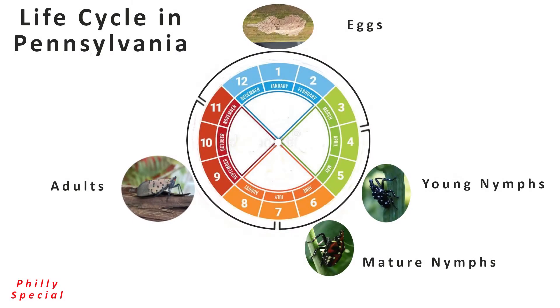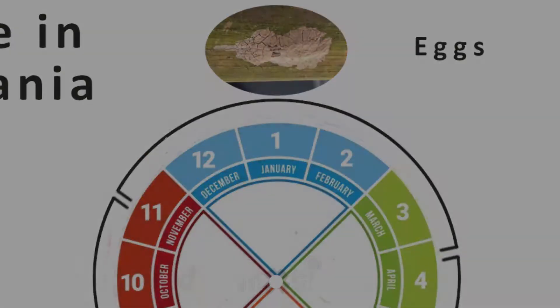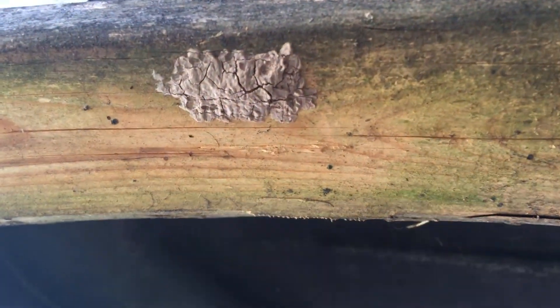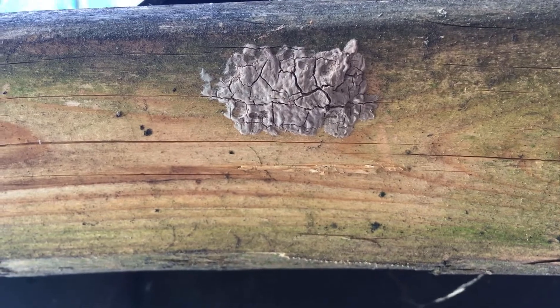Spotted lanternfly egg masses are laid in the late summer and into early winter. These egg masses survive winter and hatch in the spring. Each egg mass contains an average of 30 to 50 eggs. Hence, each egg mass killed can remove up to 50 spotted lanternflies from next year's generation.